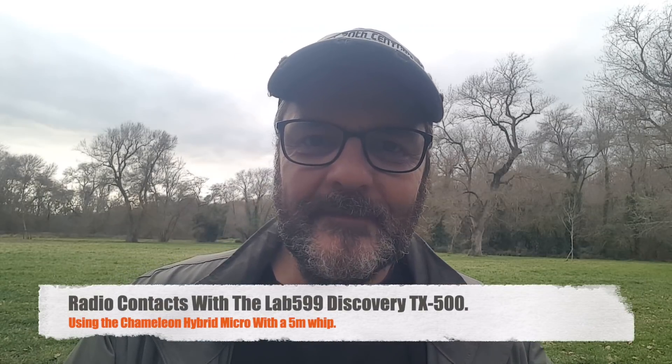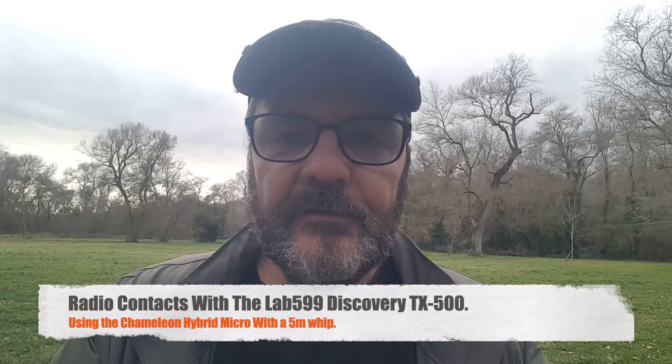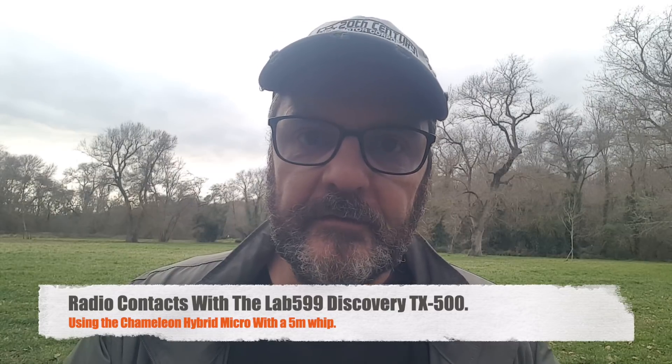Hi, this is Gilles the radio proper. I'm at the park today and I'm going to test once again the TX500 by Lab 599. I wasn't feeling much like going anywhere this weekend, but I've done that for the last couple of weekends and that's really not good. You really have to push yourself and get outside, go for a walk. I'm happy I came out. I have to finish testing this radio because I won't have it for much longer, and I wanted to play with it a little bit more. It's still not going to be an in-depth review really, but you'll see some contacts hopefully.